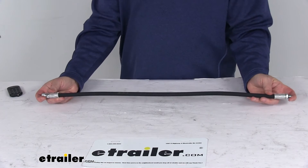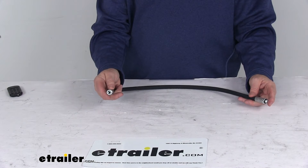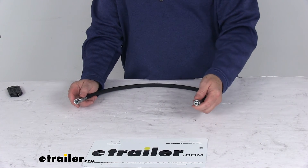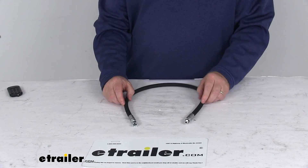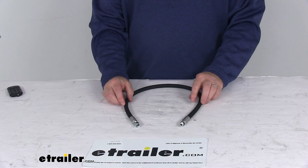The total length on this is 28 inches long. The swivel end fitting is a female 7/16ths by 20, and the male end fitting is also a 7/16ths by 20. This part is made in the USA. That should do it for the review on the replacement 28-inch long hose for the left angle on the Curtis snowplow.